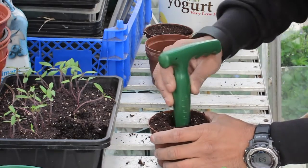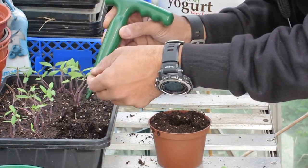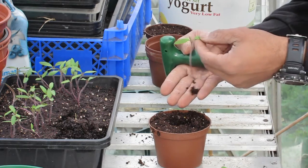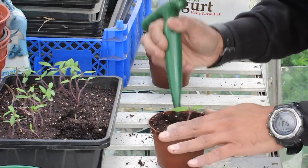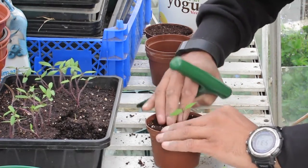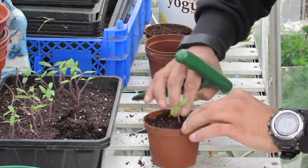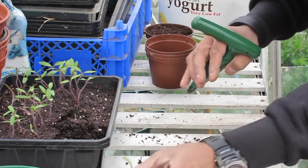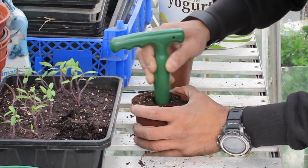Make a nice big hole with the dibber, then very very slowly just teasing it out, trying not to damage any roots. A really nice pair of roots there — put that straight in down there. Pat it down nice and firm so there are no air pockets whatsoever. That's number two. We'll do another one just for good luck — nice big hole with the dibber.